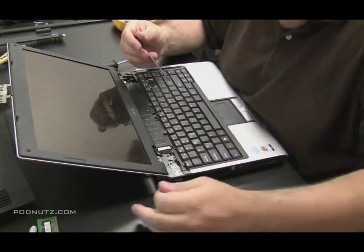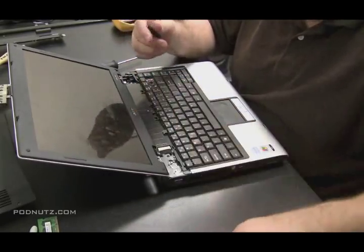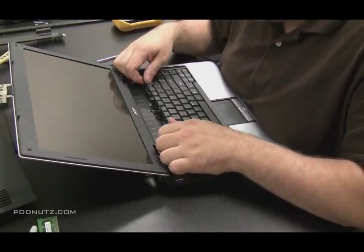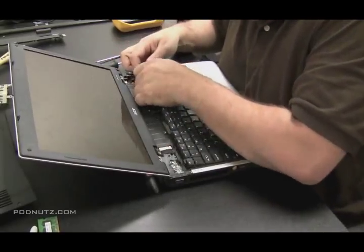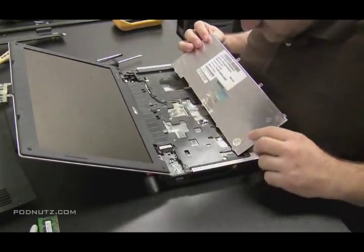Screws that hold in the keyboard are usually at the top of the keyboard. Take those screws out from the top of the keyboard and then see if the keyboard can flip up. If the keyboard can flip up, then we know the keyboard's not screwed in from the bottom and we can just pull it right out.